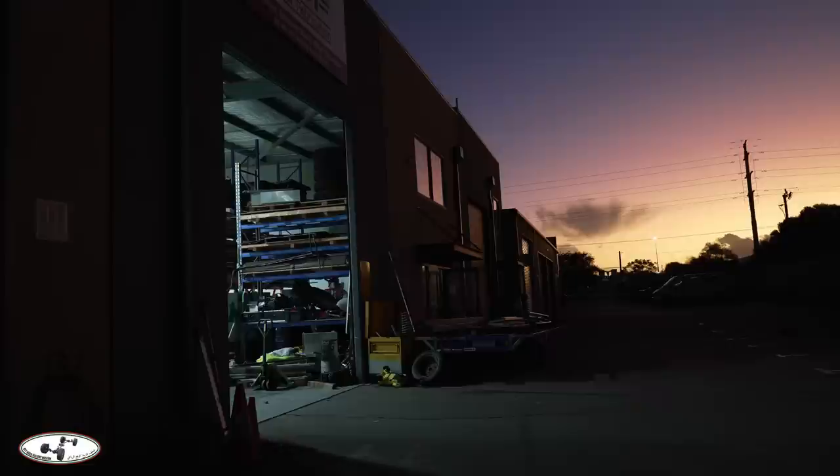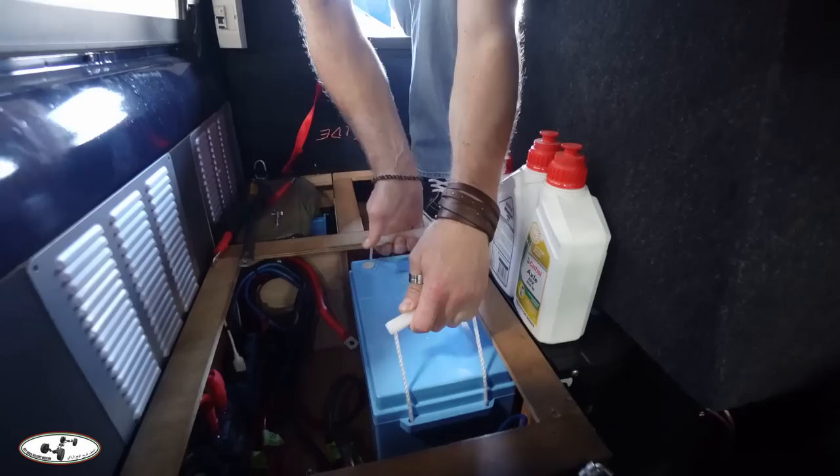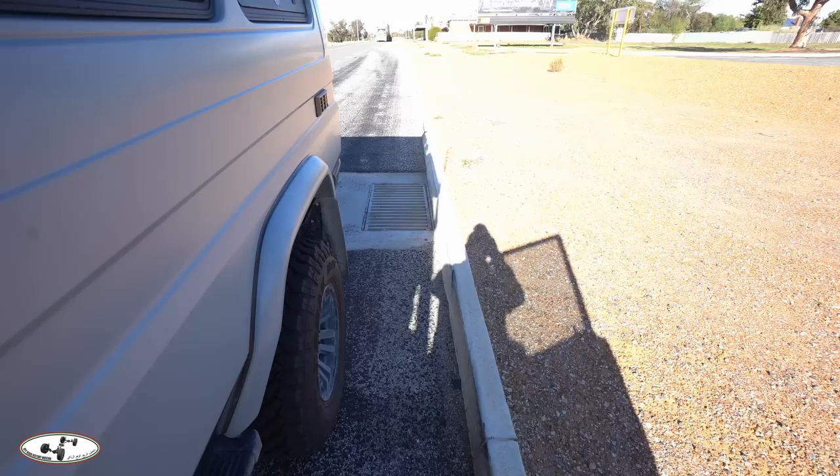Work on the Range Rover and troop carrier went well into the evening, including a visit to Klarman Automotive for the fitting of new 200 amp-hour Amptron lithium batteries to replace the 100s I've had in there for a while. They fit neatly in the same space provided for them.